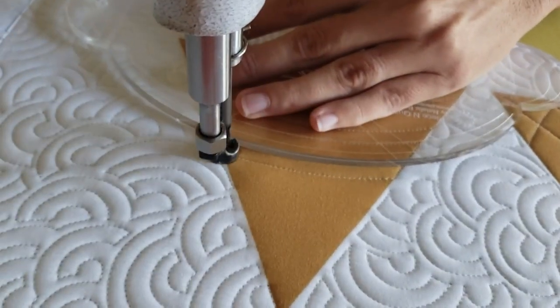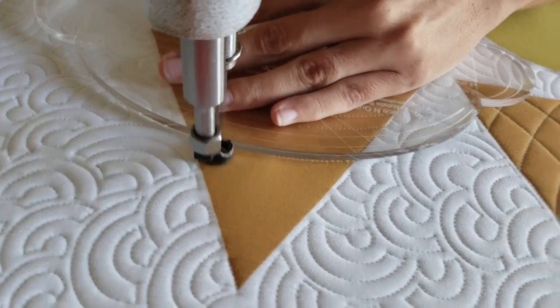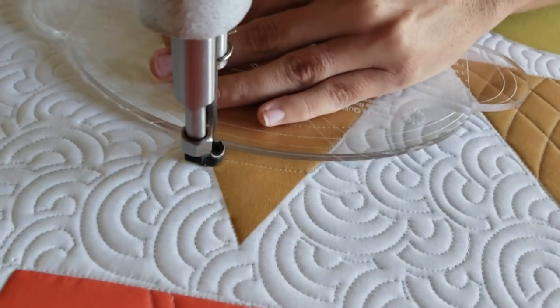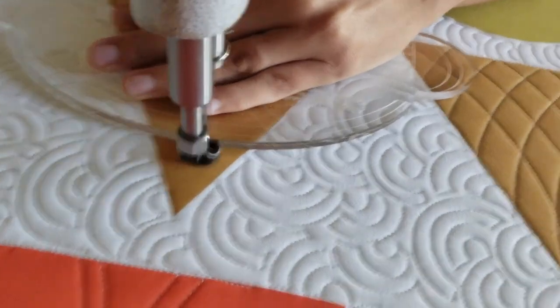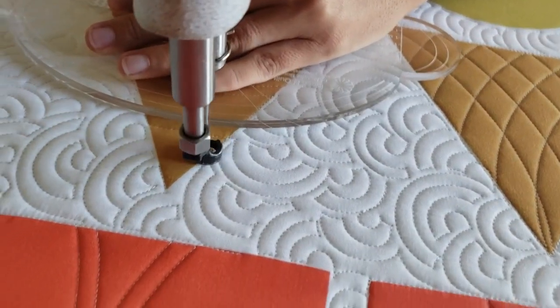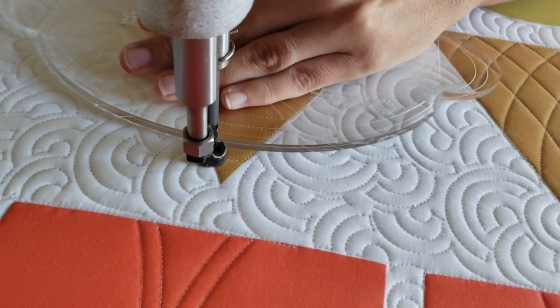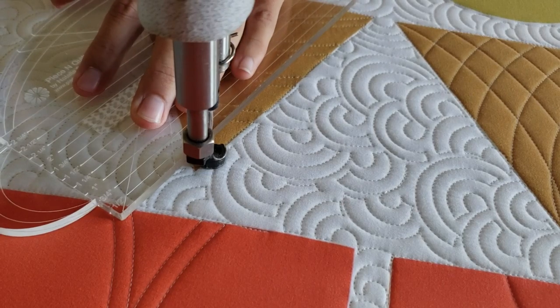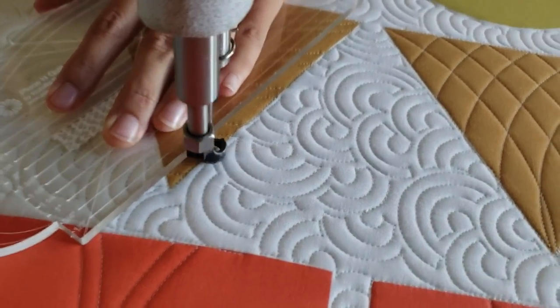When I get to the opposite side of the block, I'm going to travel up so that my second marked line on the 4-in-1 machine quilting ruler is right on top of my previous stitch line. Then I'll stitch a third line. I'll repeat this process working back and forth with two lines close together and then a large space in between, all the way to the top of the block.